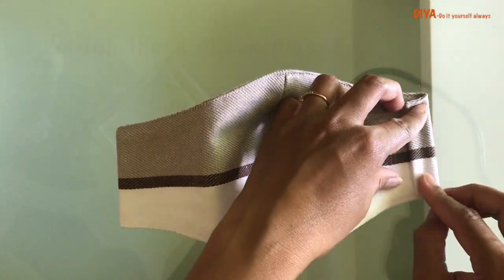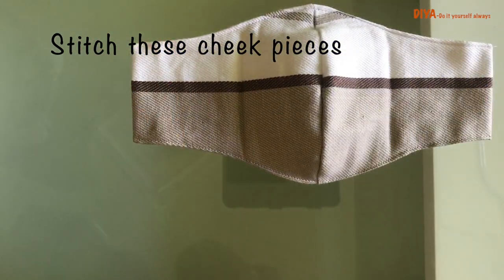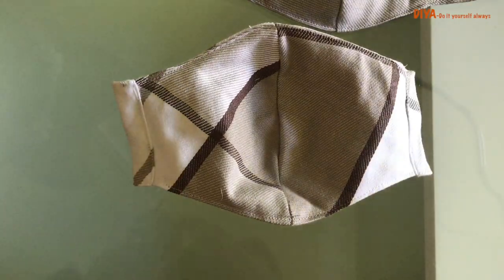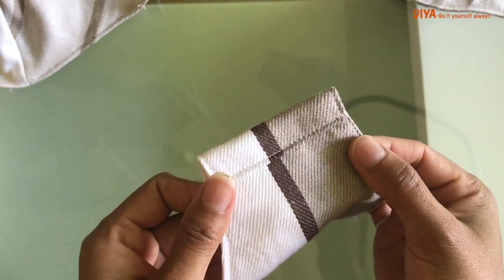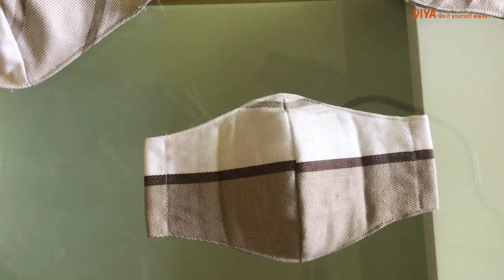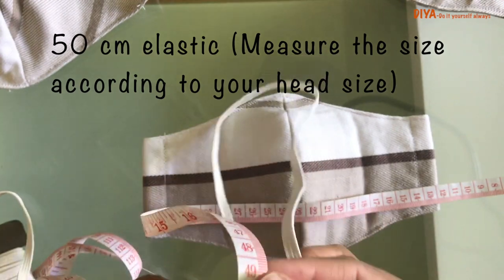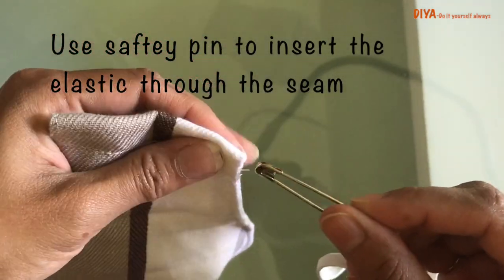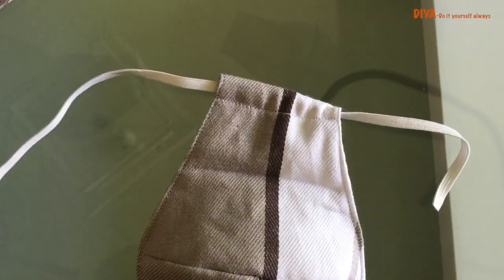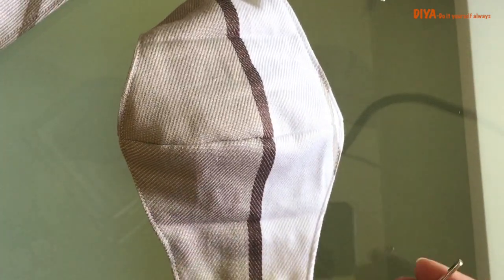Now for elastic attachment we need to make tubes. The cheek pieces — I stitched these pieces in such a way so that we can insert an elastic from there. I'm taking elastic which is around 50 centimeters in length. You need to take measurements according to your head size; for me it was around 50 centimeters. Cut the elastic bands, and then using a safety pin I'm inserting the elastic through these openings.